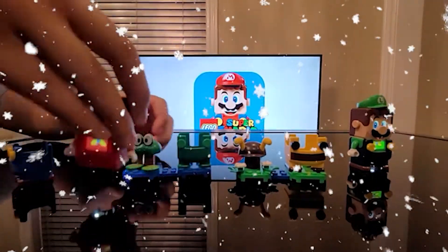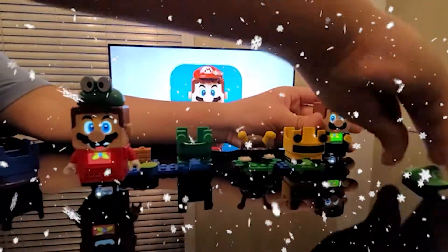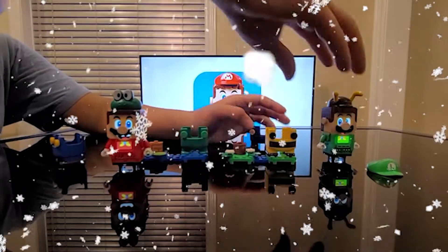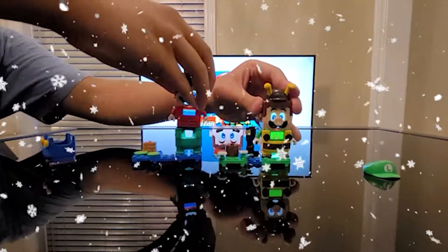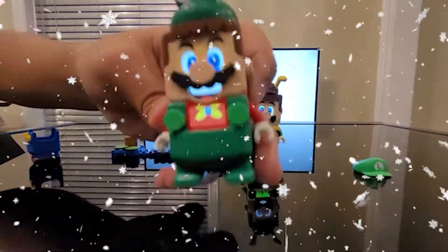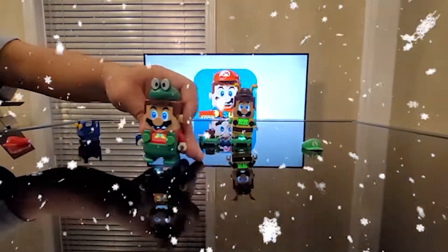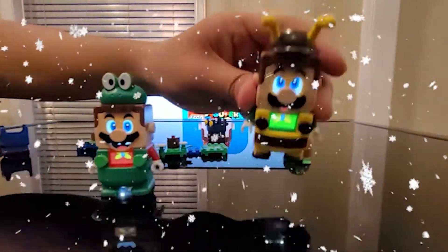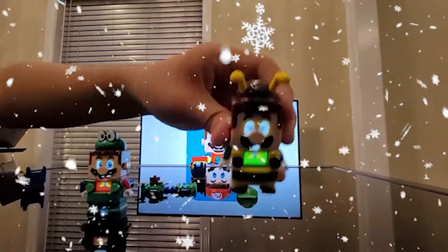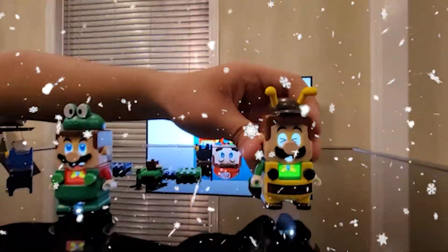Put Mario in the frog suit and Luigi in the bee suit. Check that out — Mario's popping like a frog because he has the frog outfit. Pretty dope, right? And check this out — Luigi's buzzing like a bee because he's wearing the bee outfit. Pretty dope, right?